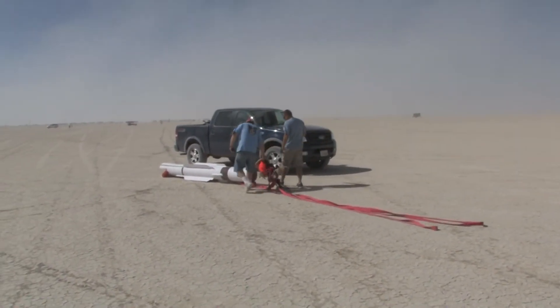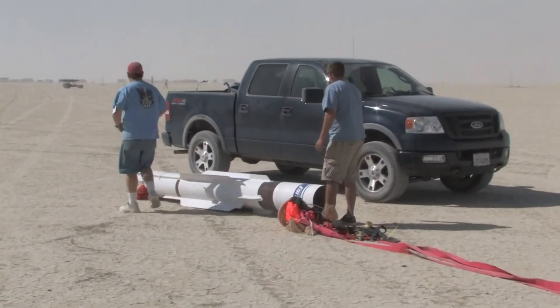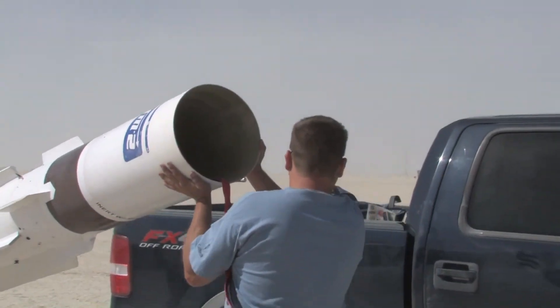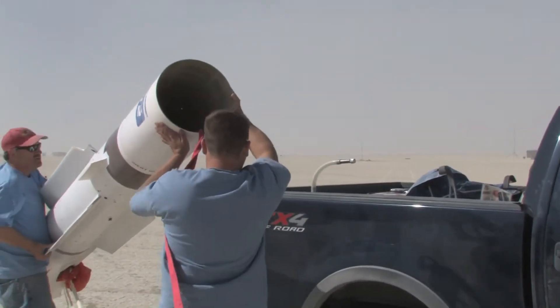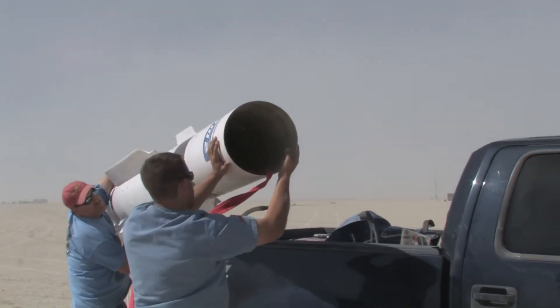I don't know if I'm going to try it again. I'm going to just set it across the back. Stick your engine around.